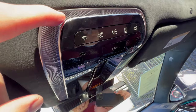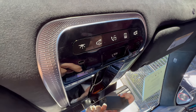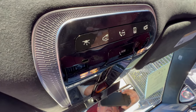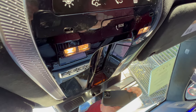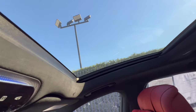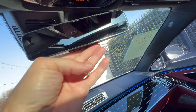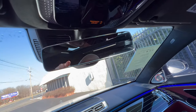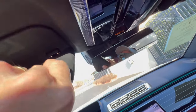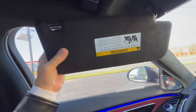Moving to the overhead console: we have the SOS button, 'Hey Mercedes' for calls, dome lighting, and the door-activated lighting that dims when you close. Sunshade control for the dual-panel roof — both panels open separately. The Alcantara headliner looks gorgeous. One thing missing in this Benz: no digital rearview mirror, which might have been a nice touch. The sun visor has vanity and a light, but it doesn't slide and has no extension.